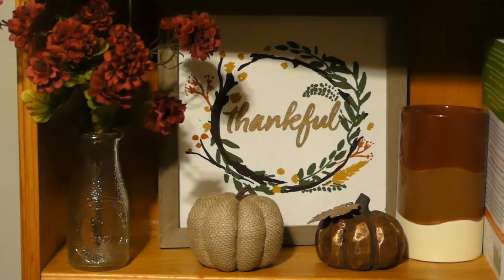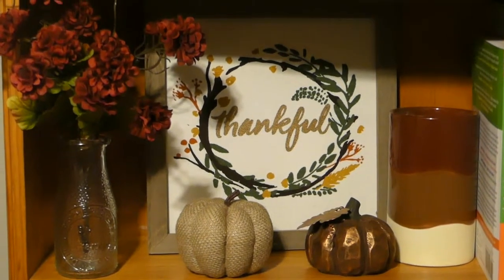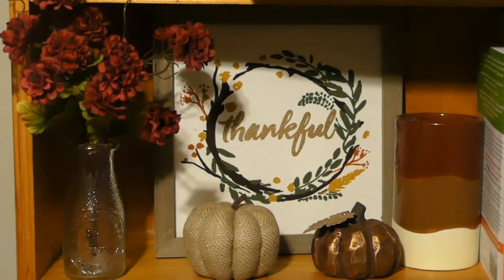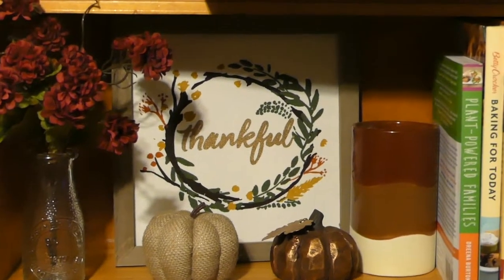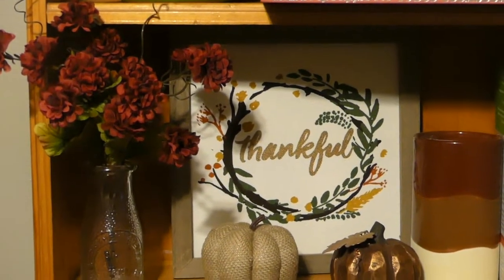Hey guys, today I am collabing with Kimberly Davis. I'd like to thank her for putting on this challenge to decorate our cabinets. I'm actually doing a bookcase today, so I'm gonna go ahead and get started and show you what I did.